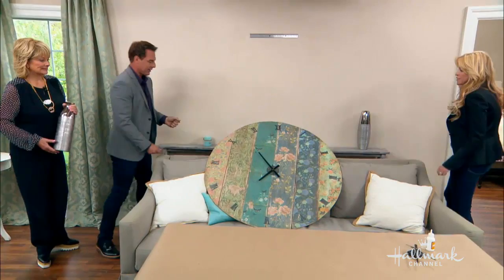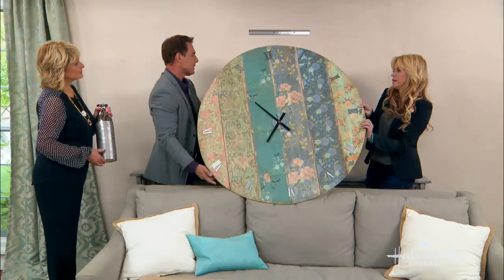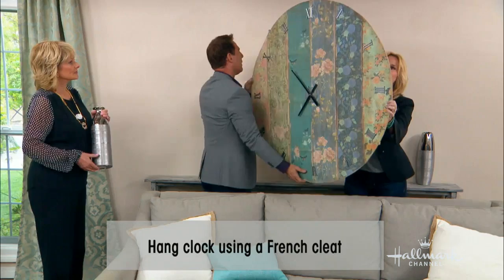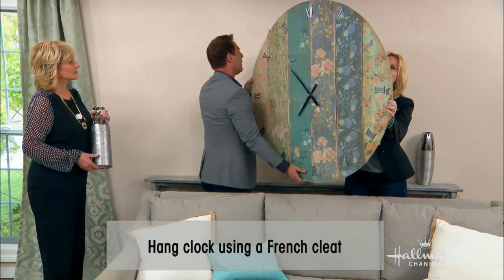So we're cleating this to the wall. This is actually called a French cleat — you can see the 75 screws, just to make sure it was really in there. A French cleat actually attaches to the wall, and then all you have to do is put the clock on top of that.